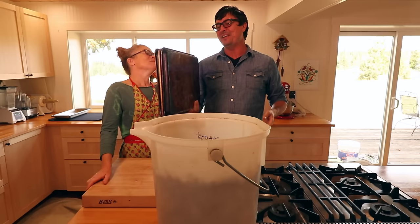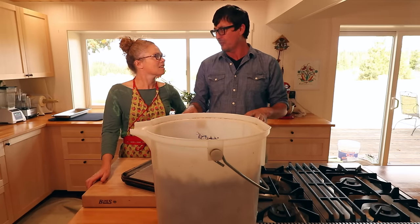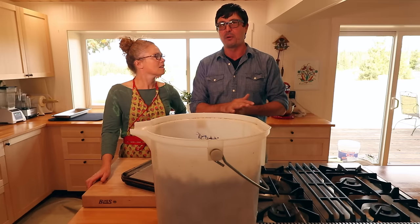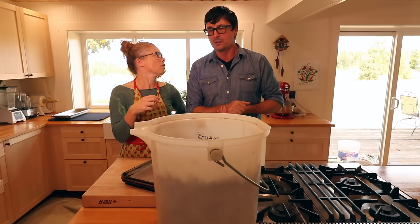So we have three cookie sheets, and what we're going to do is I'll start rinsing and then we're going to lay them out on the cookie sheets and freeze them. It's only going to take an hour or two to freeze them, and then we'll shake them off. We haven't done it before, but I think it'll work. Do we want to freeze them first and then clean them afterwards? We have to go through them twice, by the way.